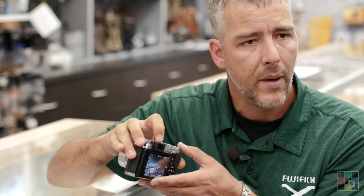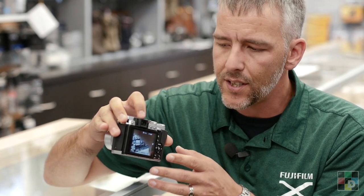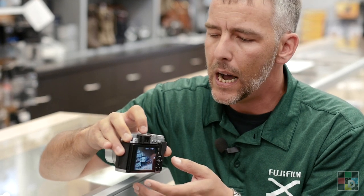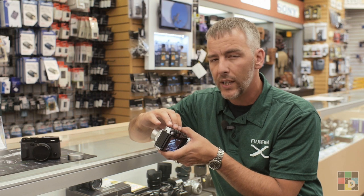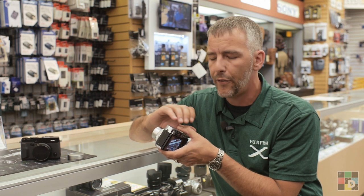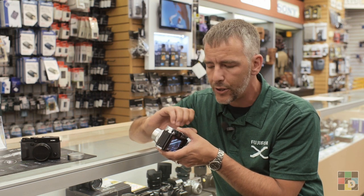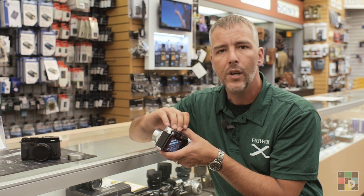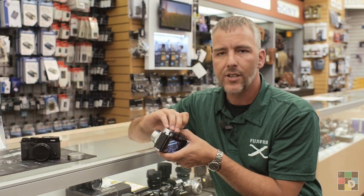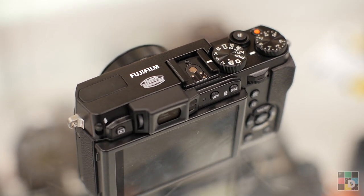We have also added an electronic viewfinder this time. With the technology we have with electronic viewfinders now, with the speed of the refresh rate, it really shows like zero lag, and you get a lot more information on an electronic viewfinder than you would on an optical viewfinder. This is the same electronic viewfinder that you'll get in the XE2 — that beautiful high resolution 2.3 million pixel viewfinder.